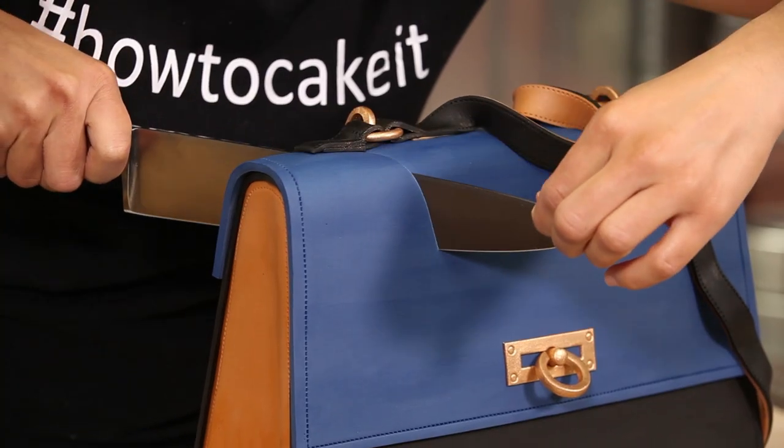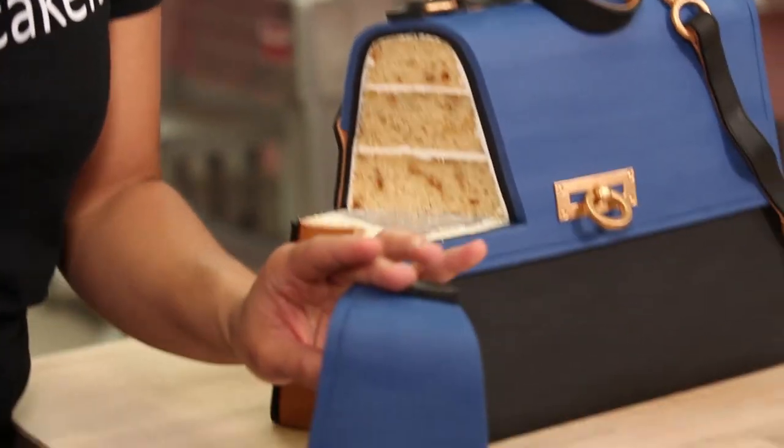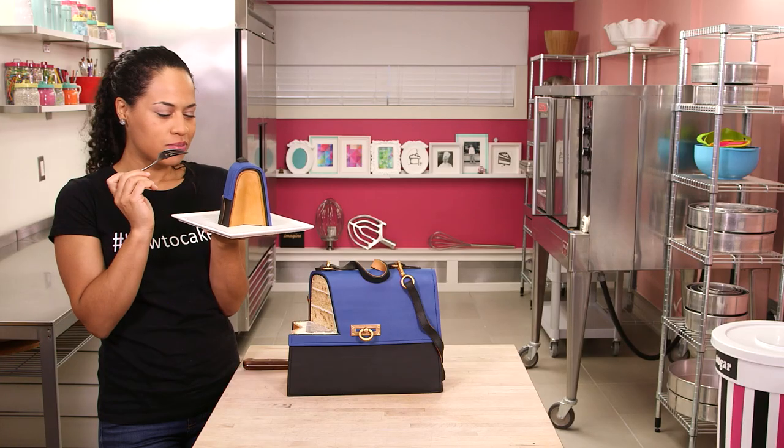Happy birthday to Kate, the Duchess of Cambridge. I just want you to know that Canada loves you, especially the Duchess of Cakebridge. Don't worry, I'll see you at the party. I'll see you at the palace. In the meantime, I'll have a slice for you — with some tea, of course.